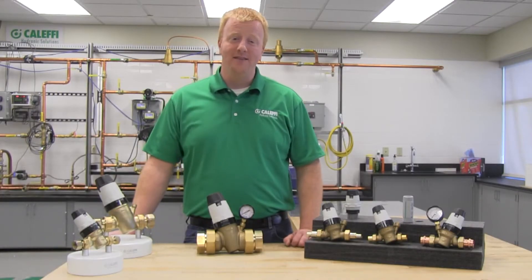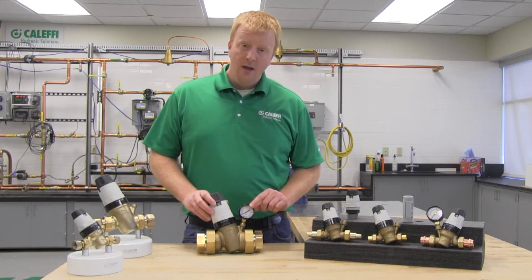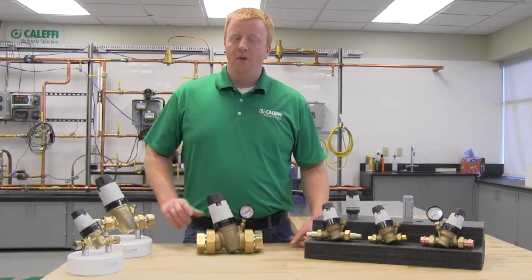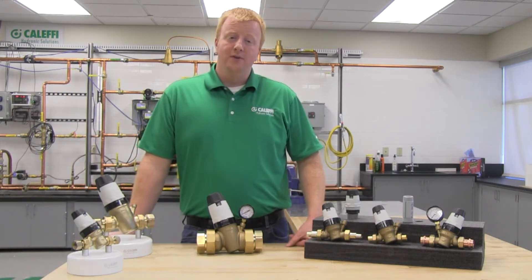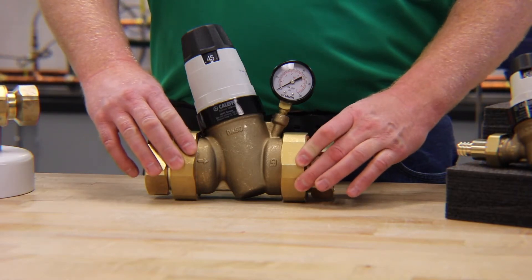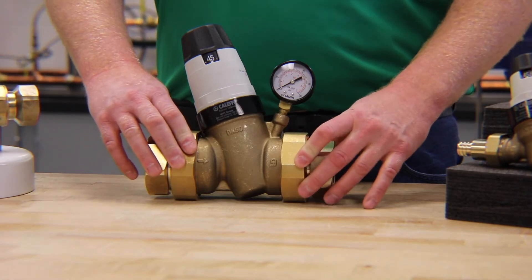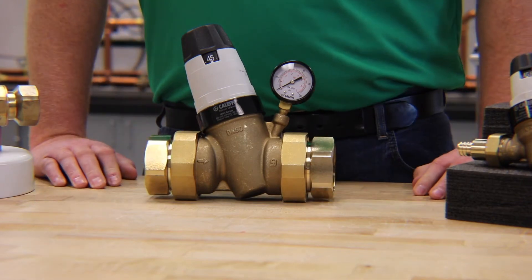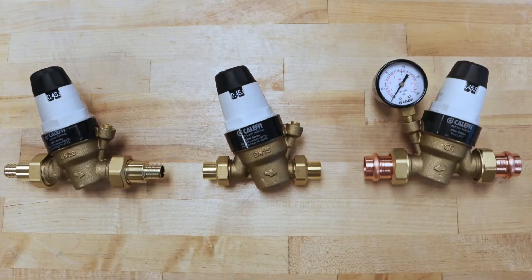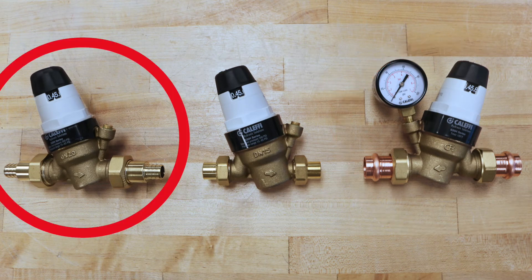The 535HA has a downstream pressure gauge option. This quarter-inch female NPT connection is where the pressure gauge is attached, or you could connect a pressure transducer if you want to tie into a building automation system. The valve body also has dual union connections, one on either side, for ease of installation and service. We also offer a good selection of tail pieces — on this one we have female NPT, but we also offer sweat, press, and PEX connections.